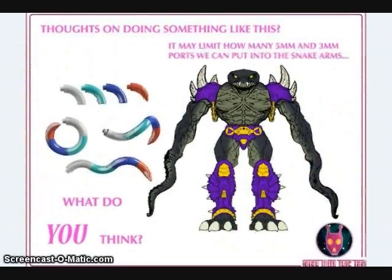Another image released by Play With This 2 was a concept of an articulated set of tail tentacles for their Sir Fangomore Levenimus figure. These tentacles will probably also be on their Ancient Astronaut. They want to know if fans are interested in more articulated tentacles, or lesser articulated tentacles with more 5mm and 3mm ports.